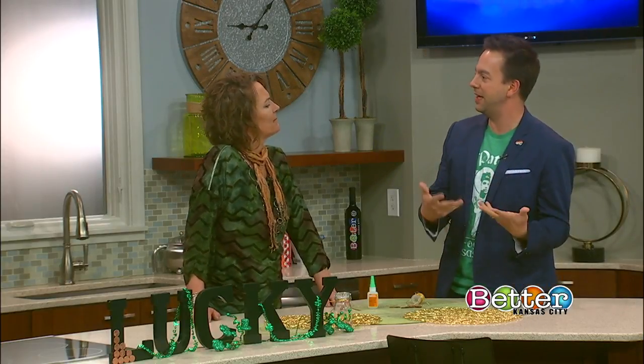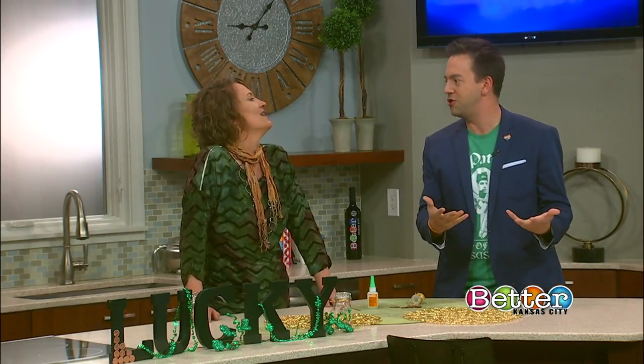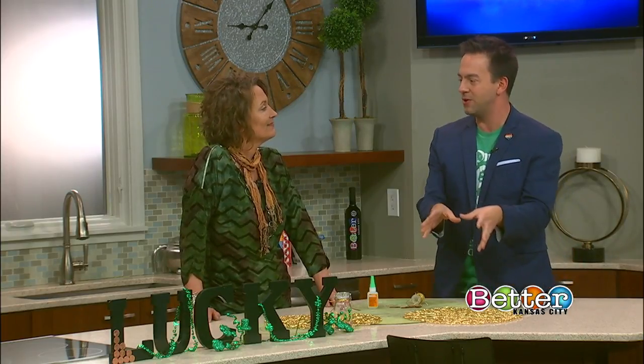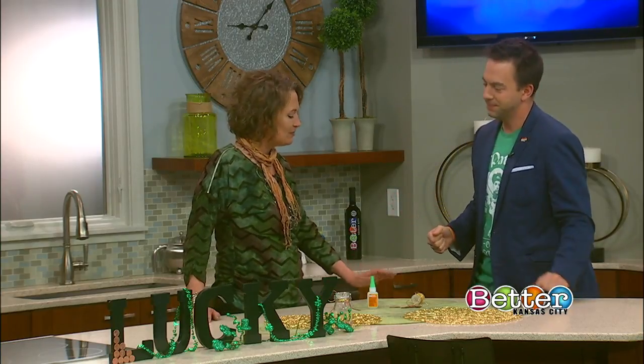Yesterday we had a segment about cleaning out our junk drawer, and part of that junk drawer we have pennies and spare change and everything lying around there. So that would probably be a perfect place to start — absolutely.